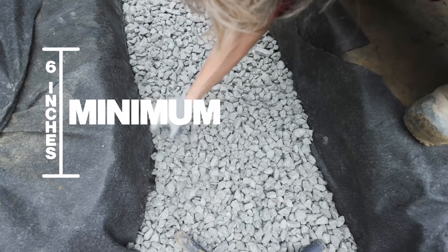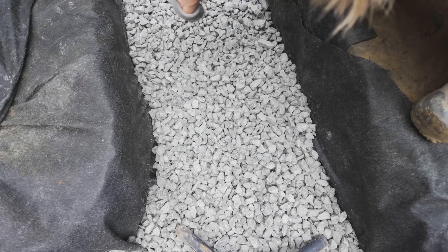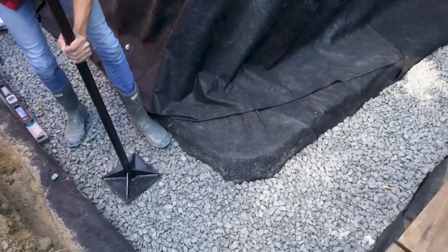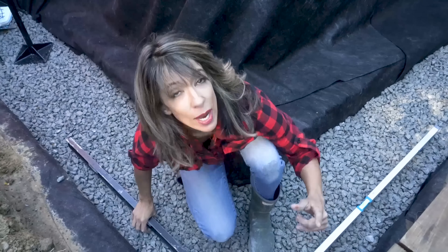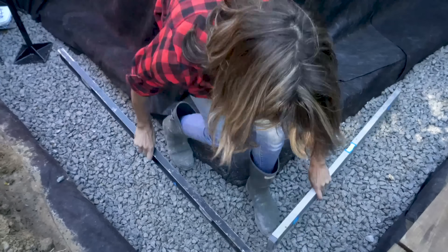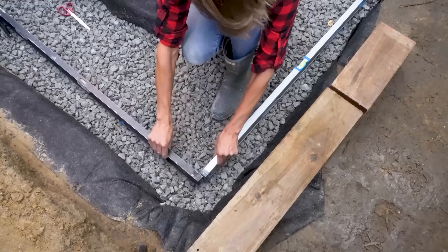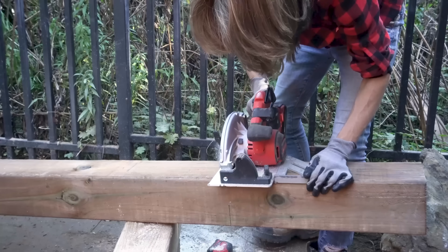A minimum of six inches here for drainage and stabilization of our embedment layer. We're looking for level in both directions. 6x6s are going to go here — we're going to cut them up and get them installed.